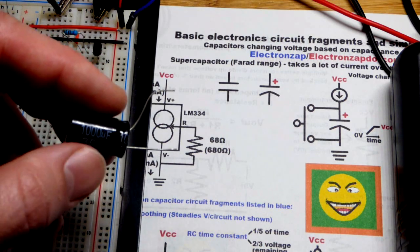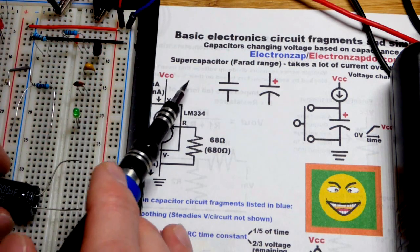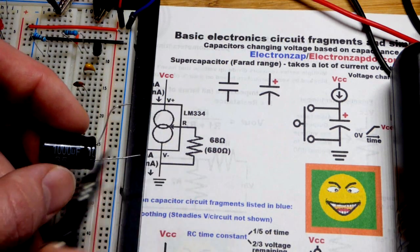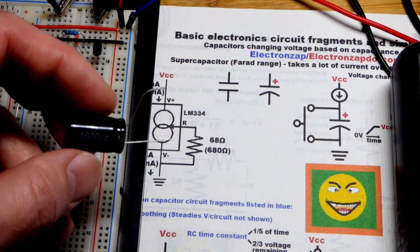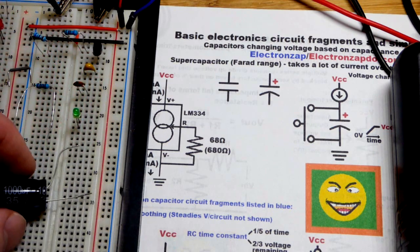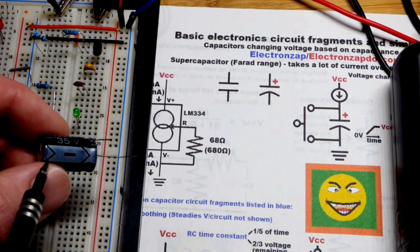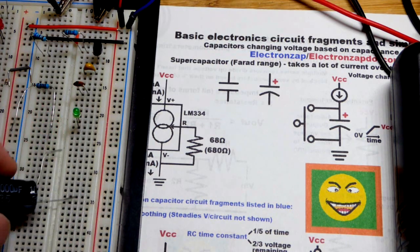Here is a 1000 microfarad capacitor — it stores a relatively large amount of energy. There are supercapacitors in the farad range. 1000 millifarad equals 1 farad, so a 1 farad capacitor stores a thousand times the energy of this one. This is an electrolytic — it's polarized. One side has to be more positive, one side more negative. The more negative side has a shorter lead and a dash marking. The longer lead has to be more positive.